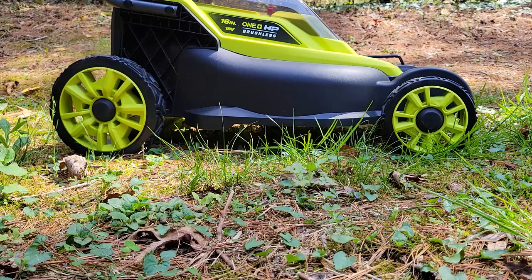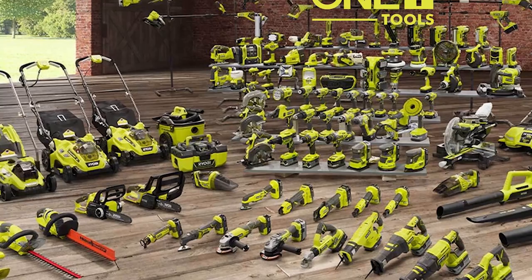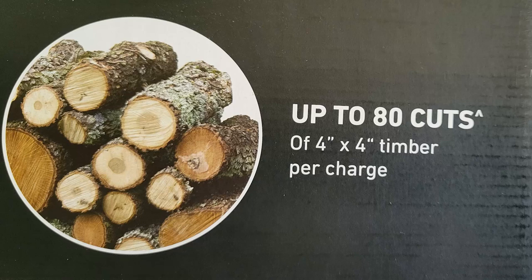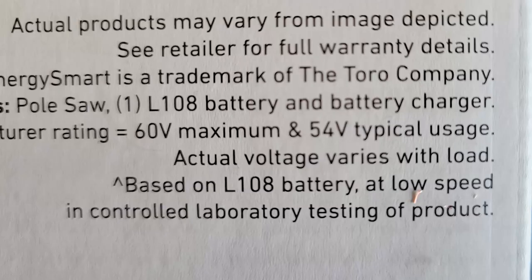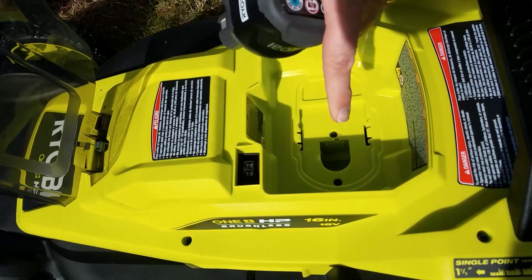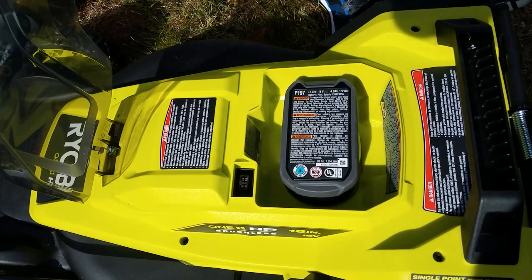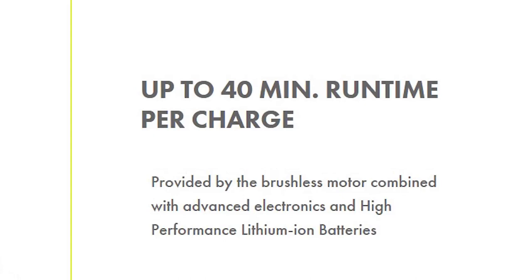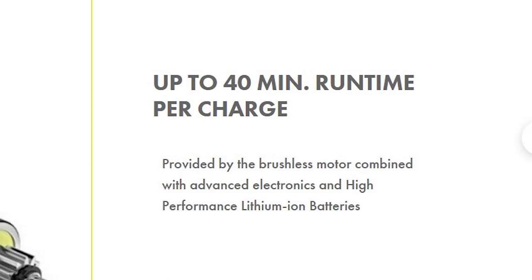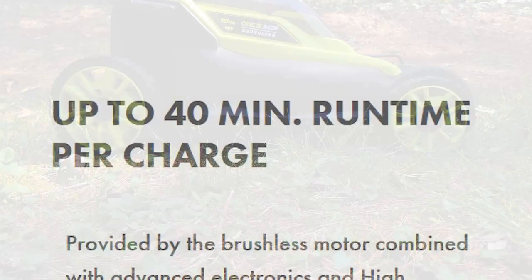I think companies like Ryobi do themselves a disservice by saying things like "up to 40 minutes per charge" or "cutting 80 logs on a full charge," because those are often laboratory conditions — not real-world numbers. When people read "up to 40 minutes," the number that sticks in their mind is 40 minutes, and anything less upsets them. It's also not clear that 40 minutes total applies to two batteries combined, not 40 minutes per battery — that leads to consumer confusion and bad reviews.